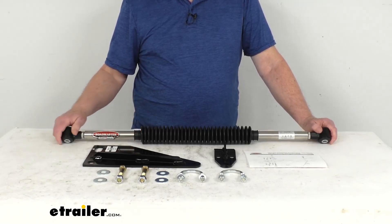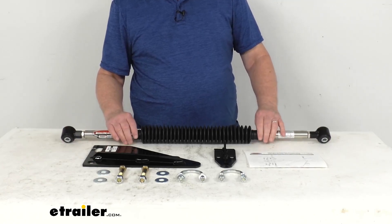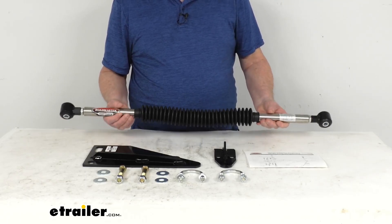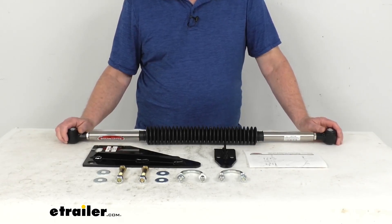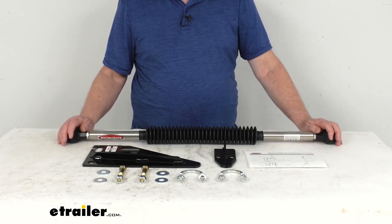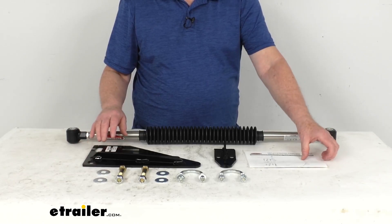The nitrogen-charged tandem gas spring applies full force right when you need it, preventing unwanted movement rather than just correcting it after it's begun. It also features heavy-duty stainless steel construction. To install it, there's no drilling or welding needed — all you do is use the factory axle bracket holes on one end and the tie rod location on the other.